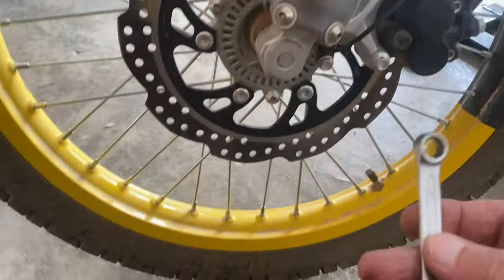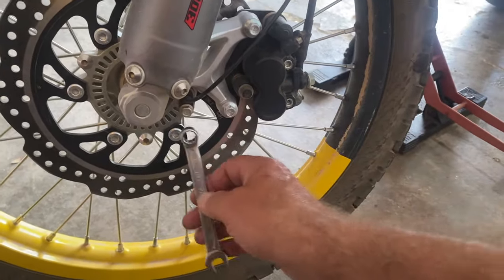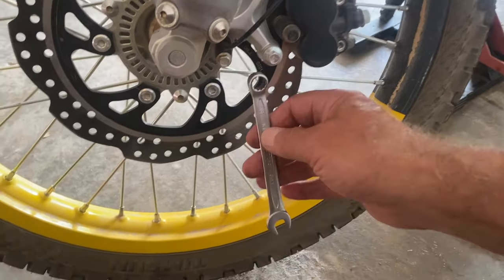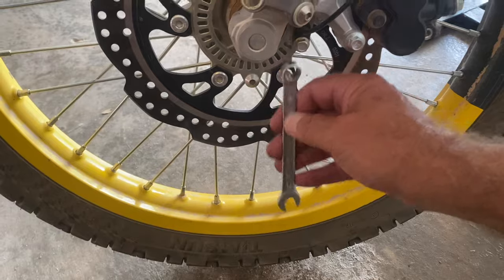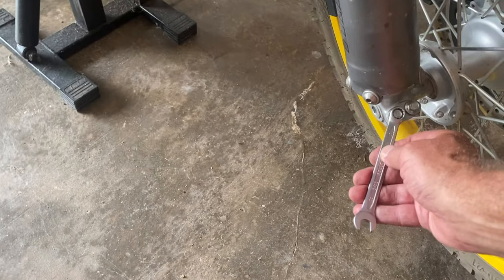To get the front wheel off this bike, you need to remove the brake caliper and it's best to take the ABS sensor off here. That's a 10mm spanner here — these are both 10mm — and the pinch bolts on the other side are also 10mm as well, so that's one spanner for all of those.